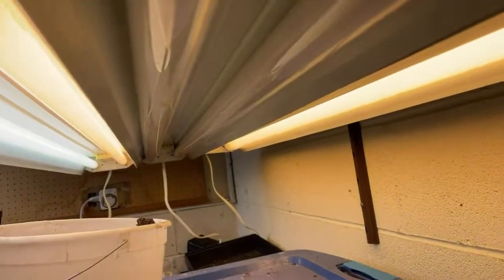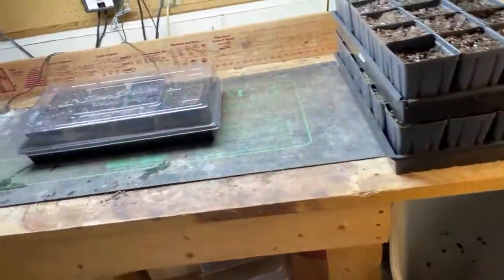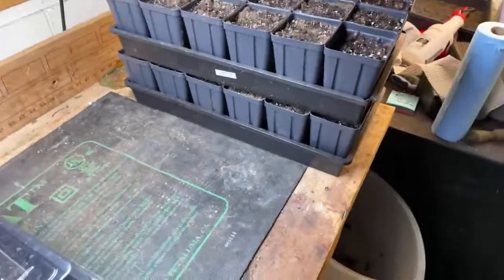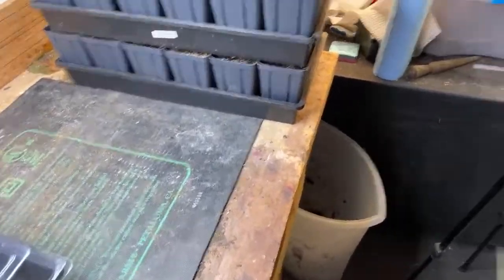I need to replace this light — ideally I want to get another set of LEDs like this. This light's worked out pretty good. Let's go look at the tomatoes real quick and then go outside.